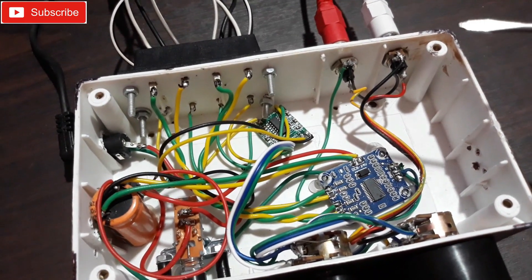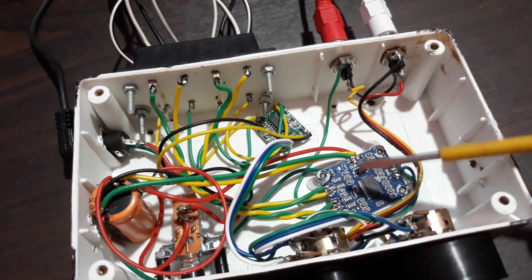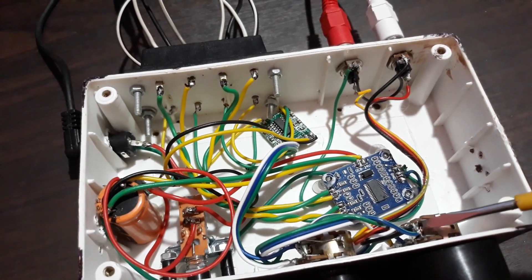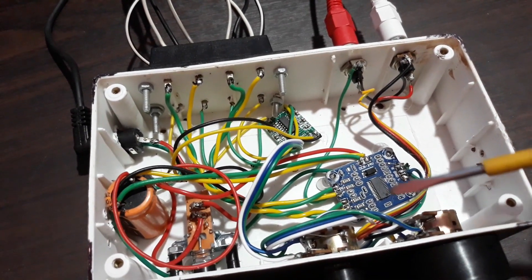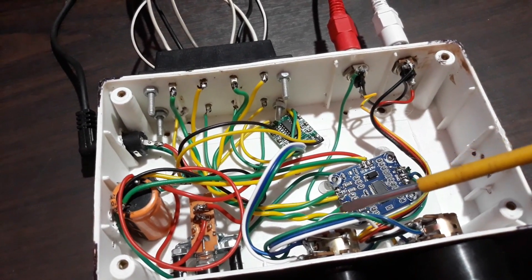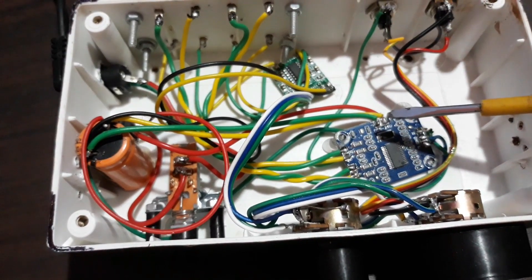All the connection details are there. That's the input coming to this volume control, and from there it's going to the kit — the stereo input. This green and yellow — these are the speaker outputs.